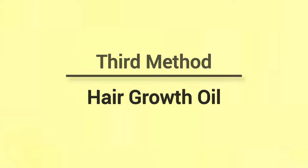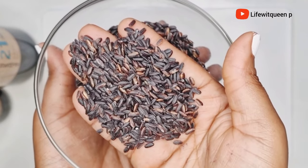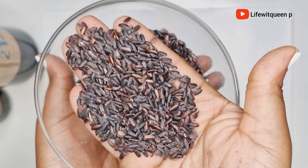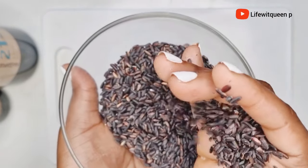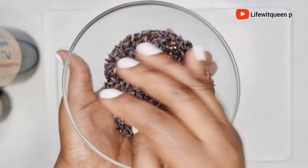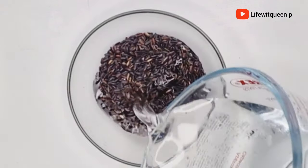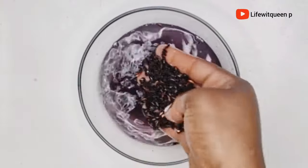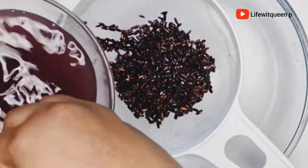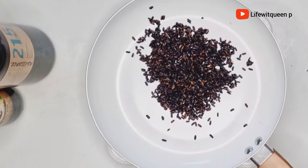The third method is a hair growth oil. The main ingredient you're going to need is black rice — you won't need any other ingredients apart from the oil used to infuse it. I got this black rice from my local store — you can also purchase it from Amazon. I measure the amount I need, rinse the black rice very well to remove any impurity, then add it to the pan and transfer it to the cooker on the lowest heat possible to dry it out.